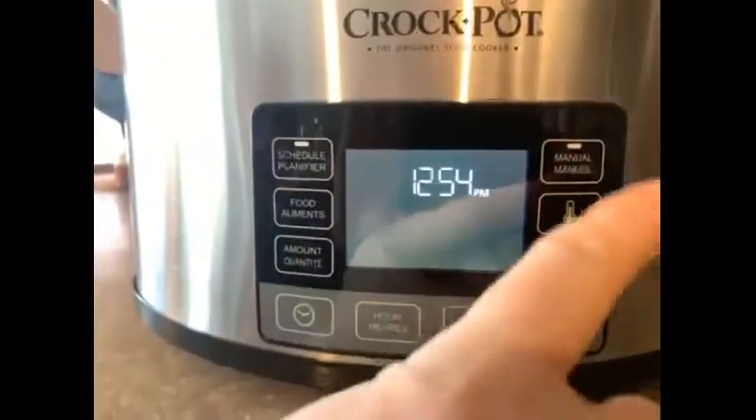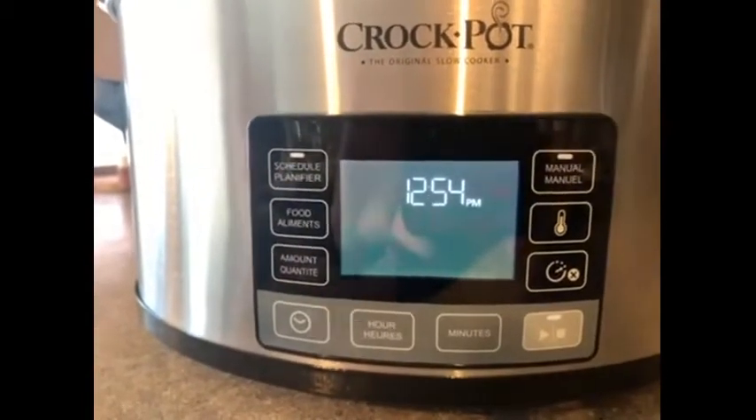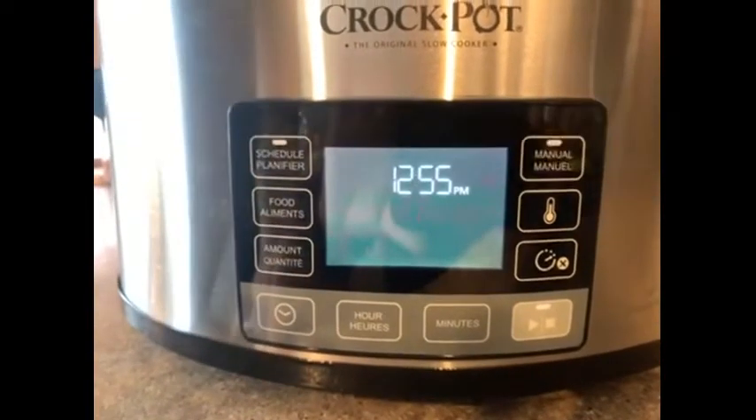Now I'm going to set it. In the traditional way I would normally press manual and then it's going to ask me what temperature I want and how long I want to cook it. But for this, I've got my crock pot set up for soup so I've got all my ingredients in here.